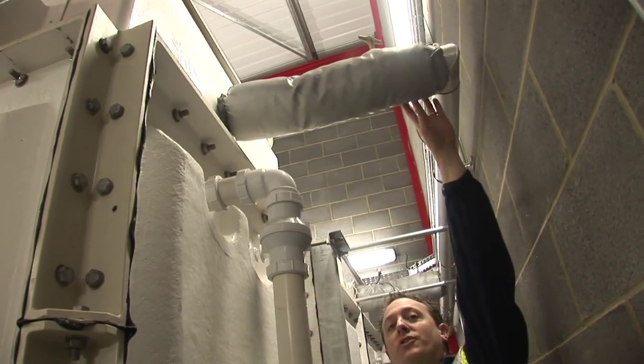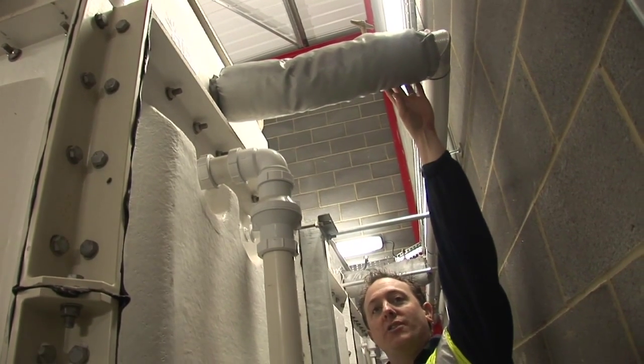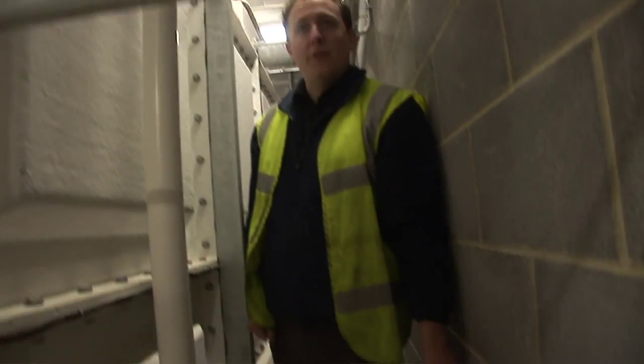Raised ball valve chamber, inlet ball valve, and an isolating valve for each tank. Overflow screened, warning pipe screened to external service yard.